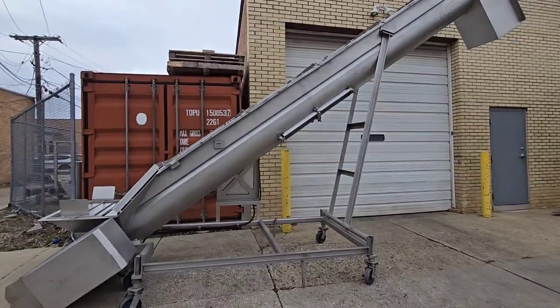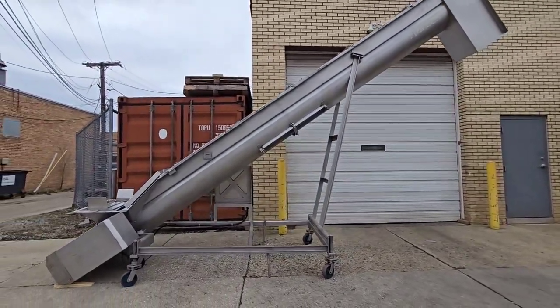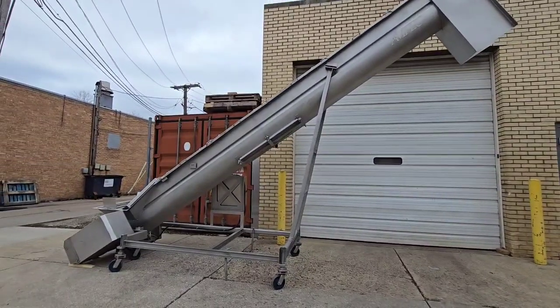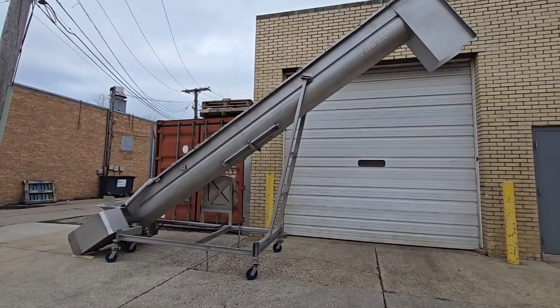This unit is in excellent condition and shows very little use. It's just about ready to ship.